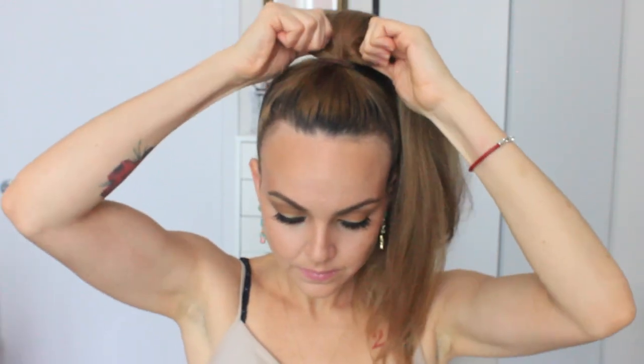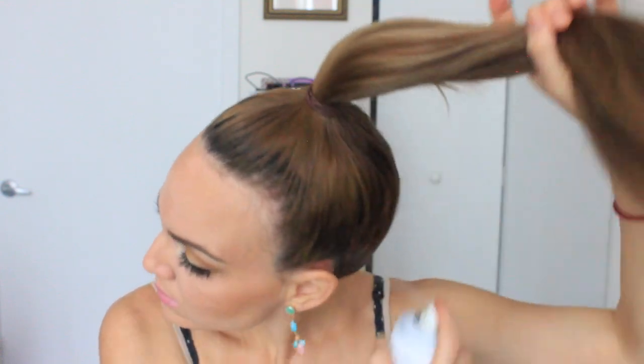Beyoncé had a piece of hair wrapped around that ponytail, so I'm going to grab a piece from the side. I'm hair spraying all around so it stays up. I think Beyoncé had hair extensions because her hair is shorter, but if you have long hair like I do it'll work fine. I'm going under with that hair piece so I don't lose a thick part. Then take a bobby pin and push it through inside that round part to hold the little piece together.